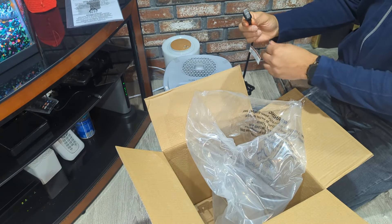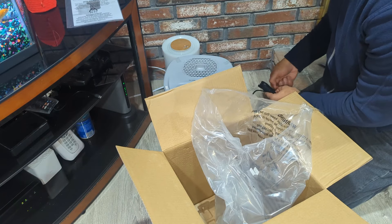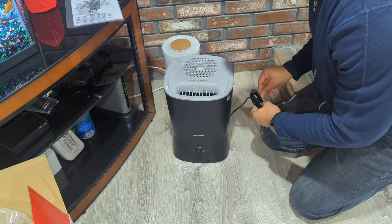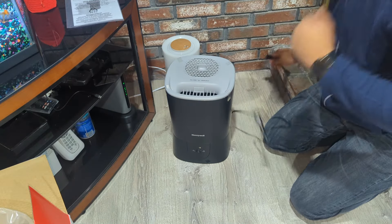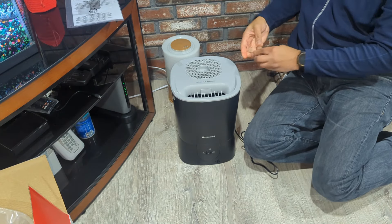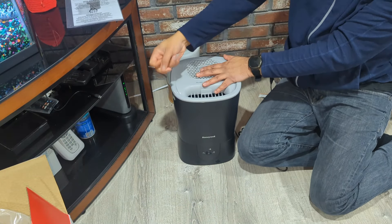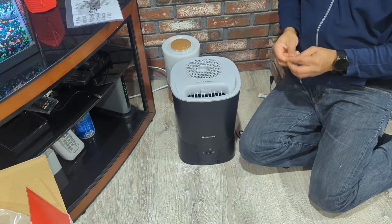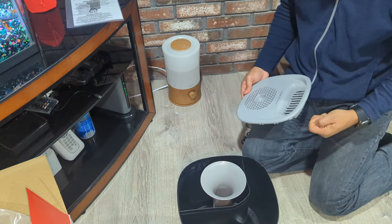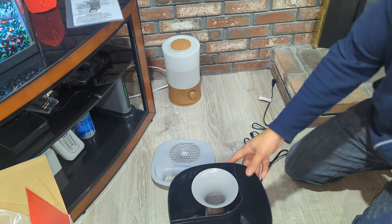I'm going to remove this little piece of plastic and untangle the cord — and now we're ready. Taking off the top, I can open it up completely and this is what the inside looks like. It has almost everything you need on the inside of this thing.